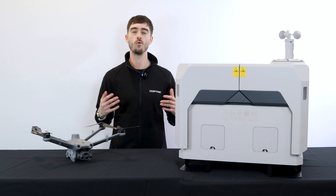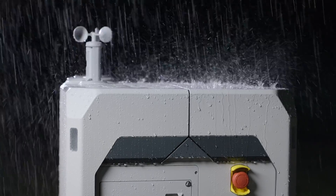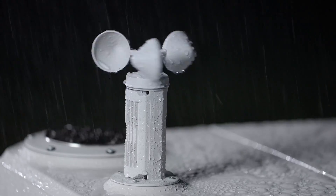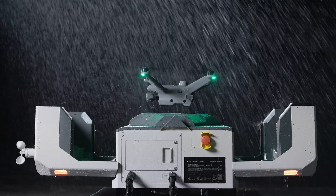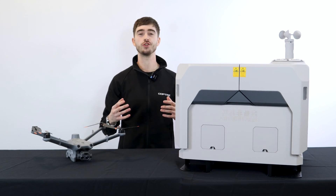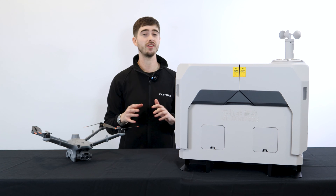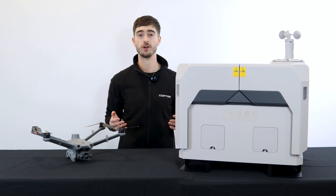Let's talk weatherproofing. The DJI Dock 2 has an IP rating of 55, with the M3D drones having an IP rating of 54. Rain or shine, you'll be able to get the job done. We're really excited here at Copters about the launch of DJI Dock 2. If you have any questions, don't hesitate to get in contact with us at sales@copters.com.